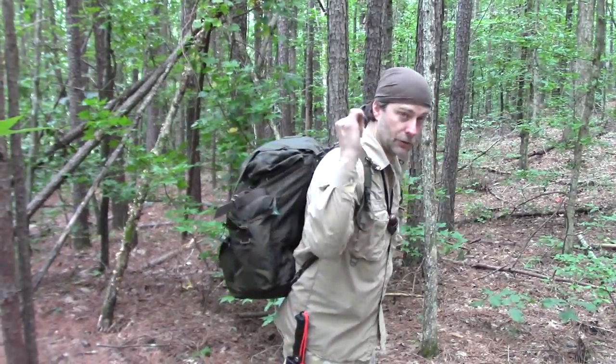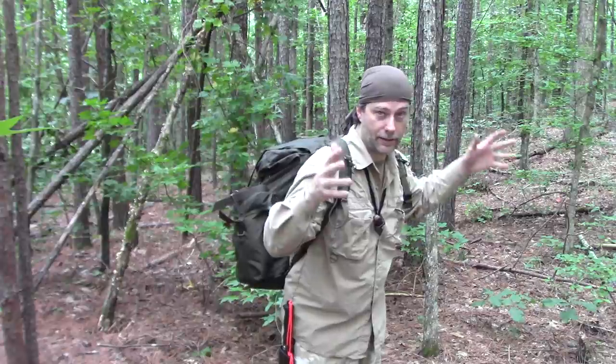So first things first, what I'm going to do is take the backpack off and I'm going to show you what it is, what it looks like, and all that kind of good stuff.